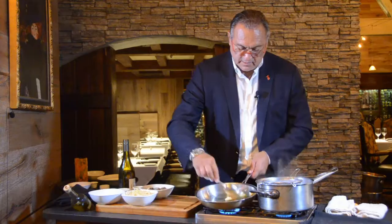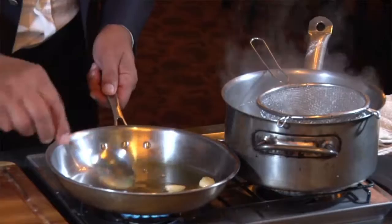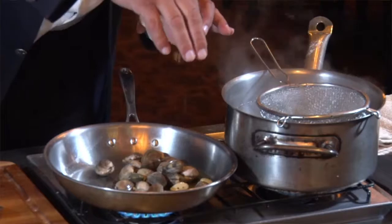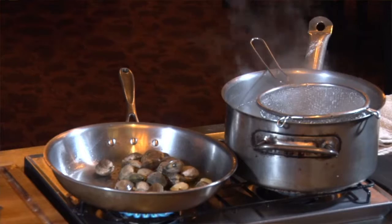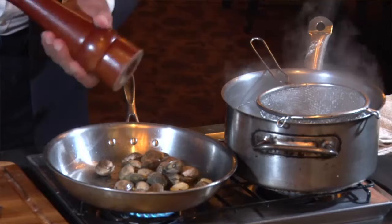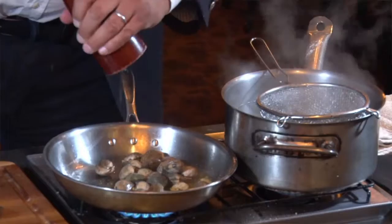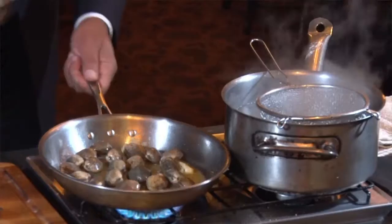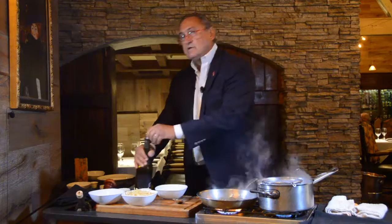Always use extra virgin olive oil — make sure of that. Then I add the clams and a little bit of hot pepper. There's another version called impepata di cozze — that means clams with a lot of pepper. As you can see, a little fire in the kitchen — if you can stand the heat!